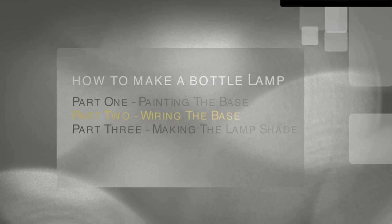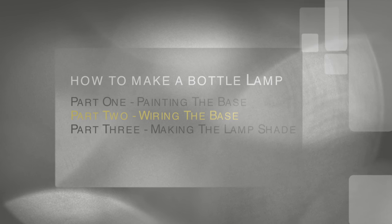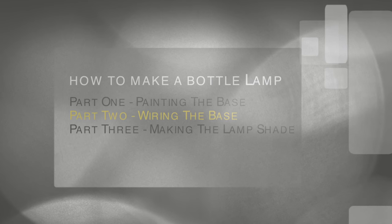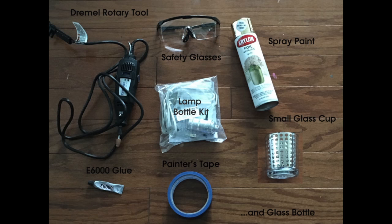Hi guys, welcome back to my channel. This is Tresha with how to make a bottle lamp, part two: wiring the base. For this part of the project you will need the following items: a Dremel rotary tool, safety glasses, spray paint, a small glass cup, a lamp bottle kit, painters tape, E6000 glue, and of course your glass bottle.